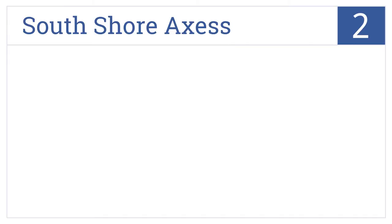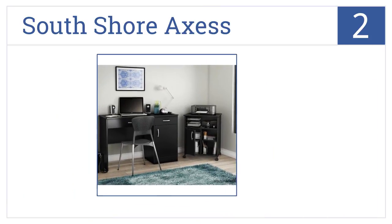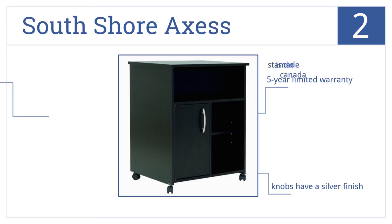At number 2, manufactured from laminated particle panels, the South Shore Access has three open storage areas separated by an adjustable shelf. Its floor casters allow for easy placement. It's made in Canada and comes with knobs that have a silver finish, as well as a five-year limited warranty.